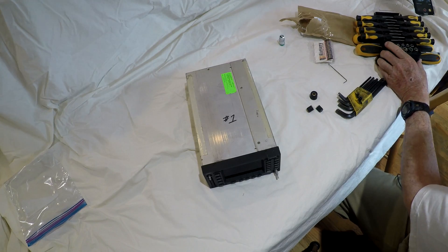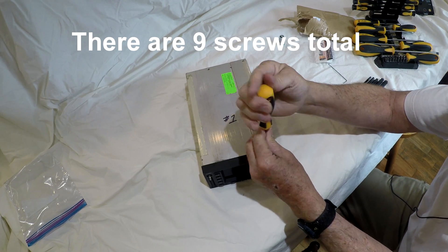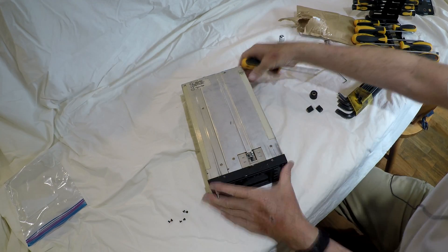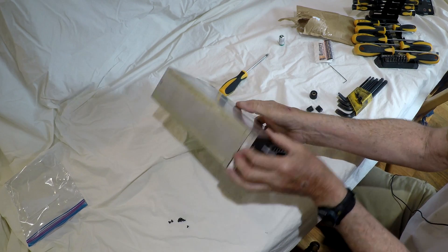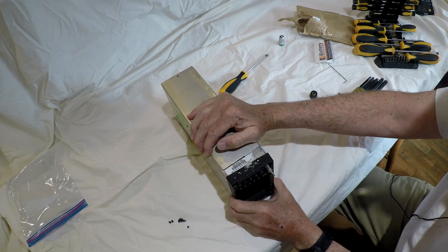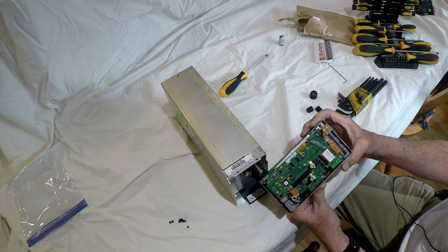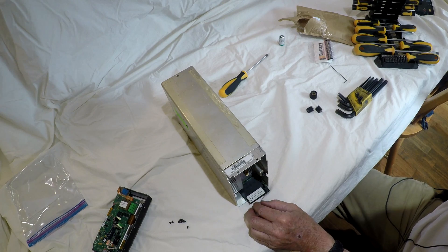Now it looks like we need a Phillips screwdriver to take off the screws around the faceplate, and two in the top. The faceplate has a connector which connects it into the body, so when you go to pull it off it feels like it's connected still.